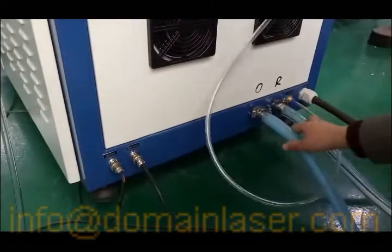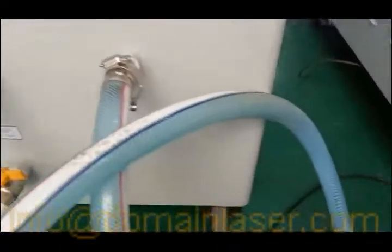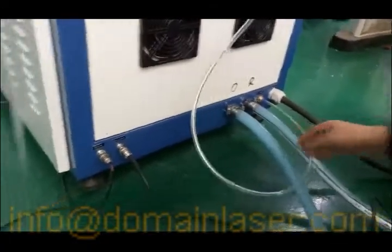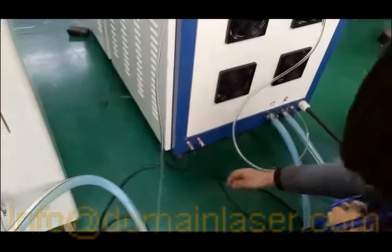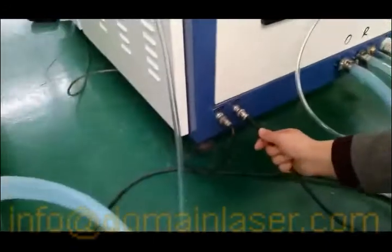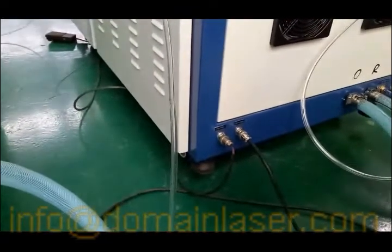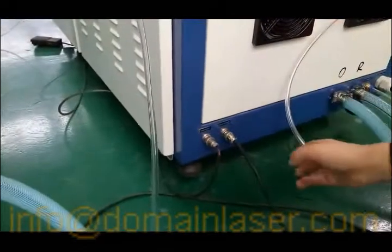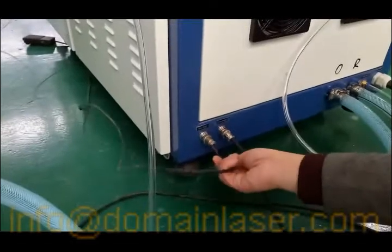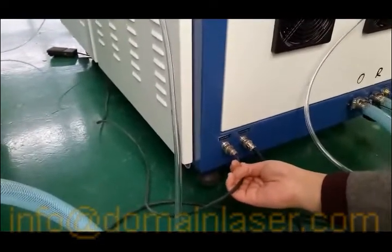These two are water pipes which connect to the water chiller. For example, if the left pipe connects to the outlet of the water chiller, then the other pipe should go to the return pipe, so that it becomes a circulation. This is the flow alarm — when the water flow is too low, the water speed is slow, or the water temperature is over limit, it will give a signal to stop the whole laser system. This is the cable for the foot pedal, which is a second switch for the handy torch. You can also use the button on the torch.